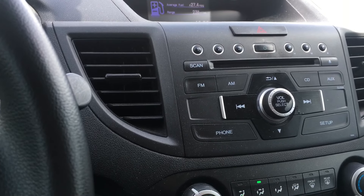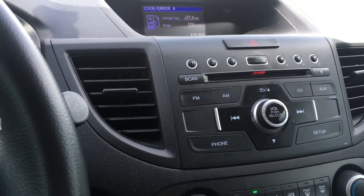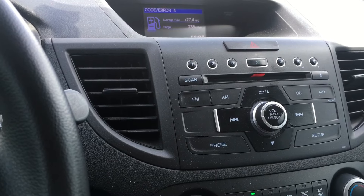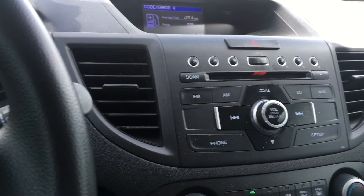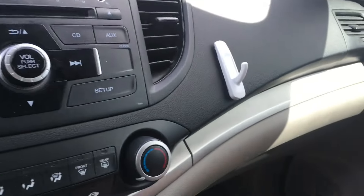You'll always want to refer to a couple of locations to obtain the radio code. During the pre-delivery inspection, when the vehicle is originally sold new, the service technician should put a sticker somewhere. It's often located in the glove compartment box — let me show you where they're normally posted.